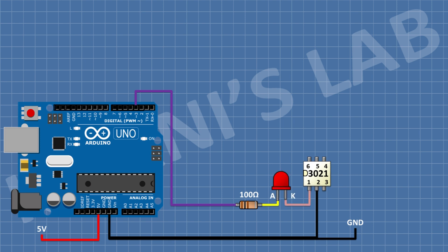After that, connect an LED and connect its cathode to pin number 1 of the IC and its anode to the remaining pin of the 100 ohm resistor.